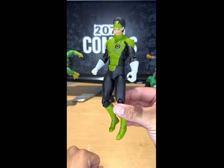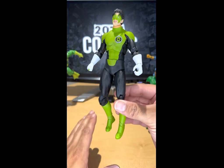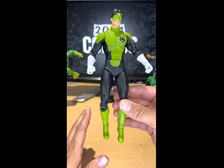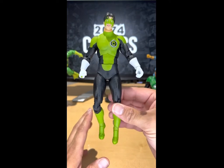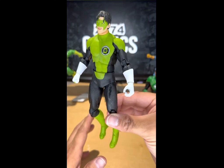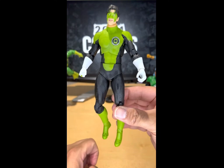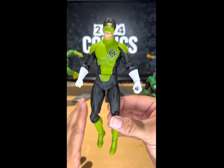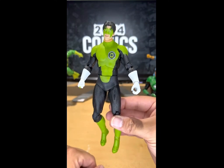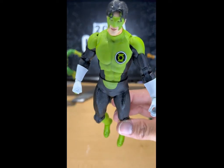I suggest you pick this up — that's up to you. Let me know in the comments below: will you pick this up? I think you should, because if you're a Green Lantern fanatic like myself, you'd want this figure. Even though he has a different shade of green than the others, he'll still look cool alongside your other Green Lantern figures, and once you build that Atrocious figure you won't regret it. Thanks for watching.